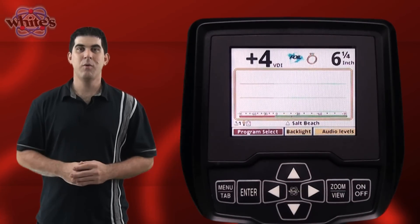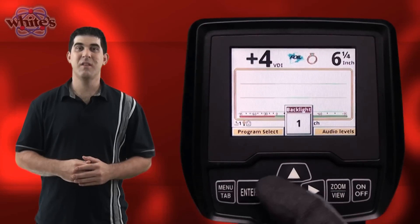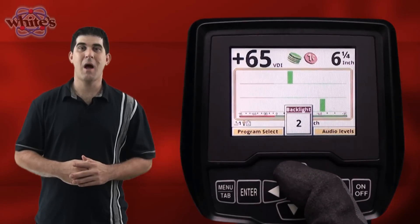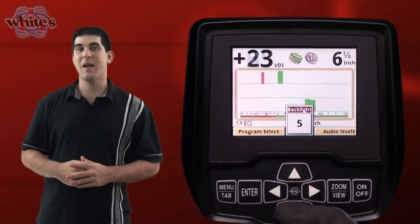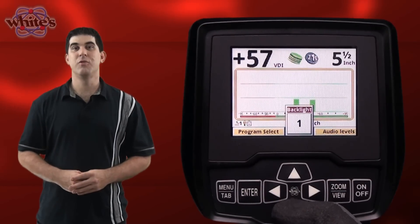Continuing through the menu, next we have backlight. Highlight it using the arrow key and press the enter button. A number adjustment pop-up box appears to adjust the brightness of the backlight from 1 to 20. The brighter the backlight, the more power consumption you use.